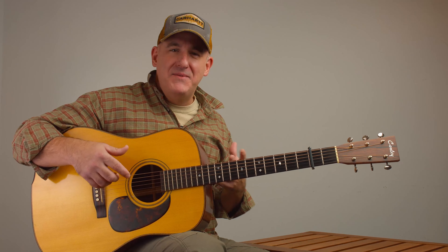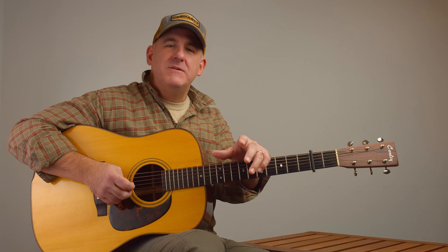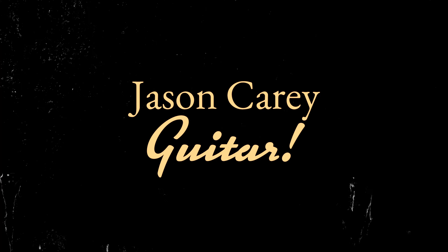Hey, guitar enthusiasts! Jason Carey here. Today we're diving into Darius Rucker's rendition of Wagon Wheel. It's a modern classic with a fascinating origin, so stick around and let's unlock the secrets of this timeless tune together with some updated tips and tricks. Let's get started.